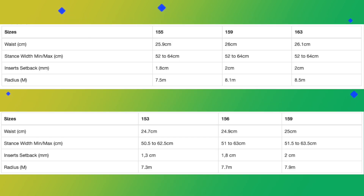This board is available in 153, 156, 159, 155 wide, 159 wide, and 163 wide.